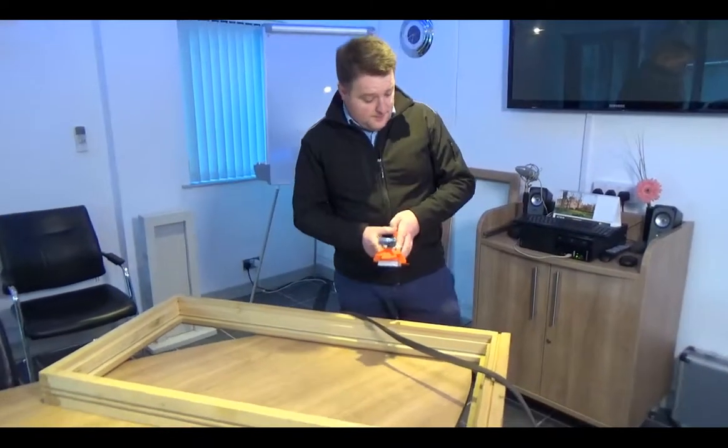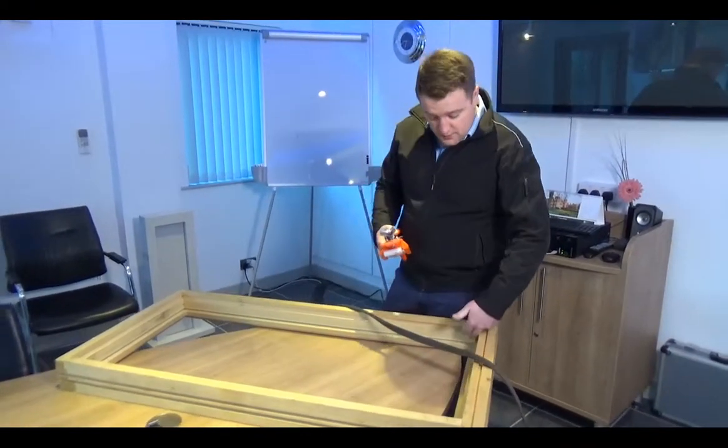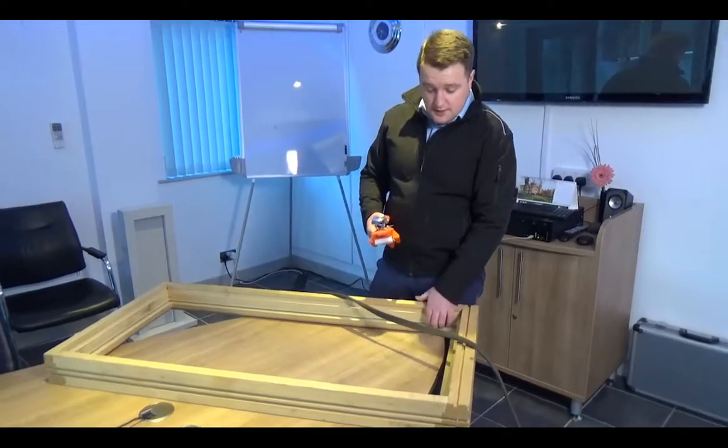Hello, this is the frame tool. It cuts the weather seal that goes around the internal rebate of the frame.